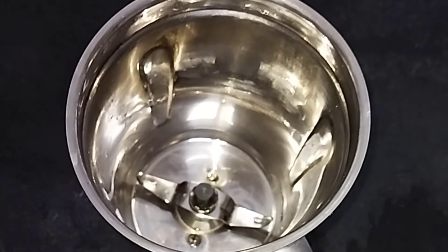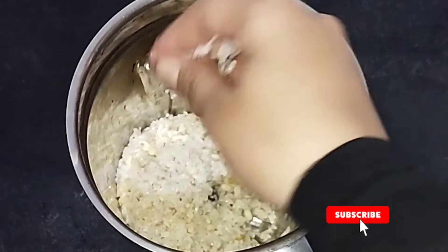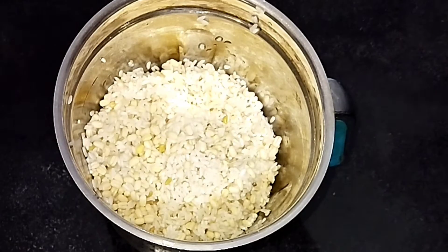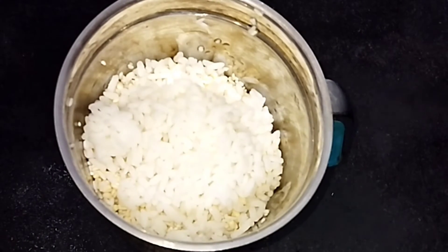If you want to use the whole pot, you will turn it to the right of a milder. I will add 1 cup of olive oil.